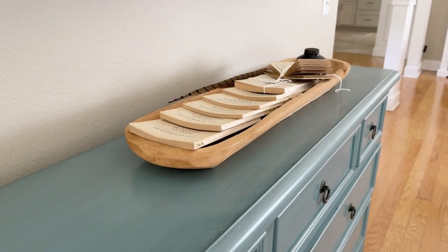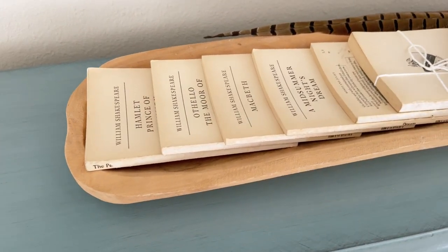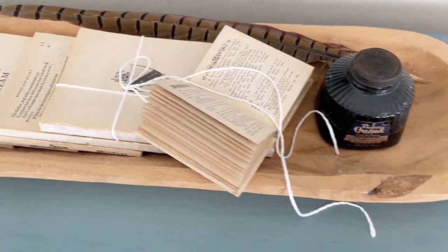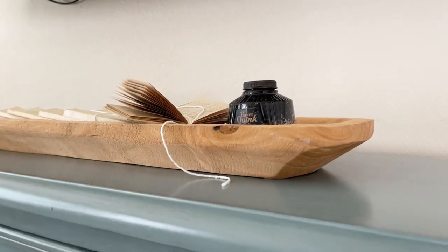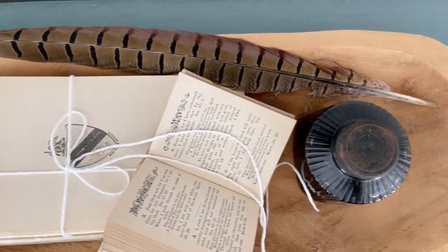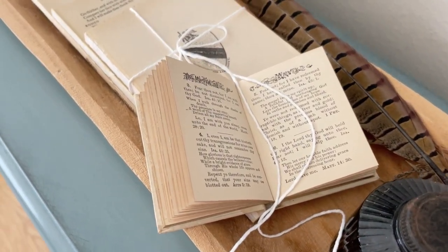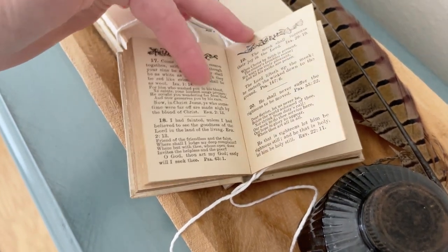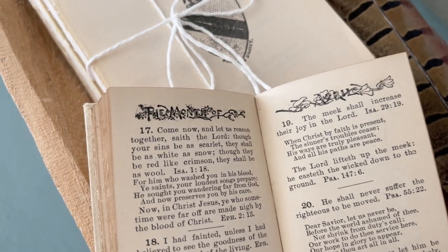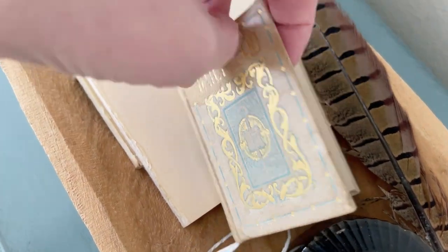Next are books and magazines. I found some old Shakespeare books at Goodwill, and on another thrifting trip I picked up an inkwell. Then on a diagonal on top, I added my grandmother's tiny holy Bible — that was the element that brought in the Easter theme, because Easter is the celebration of the death and resurrection of Jesus Christ, and the Bible tells that story.